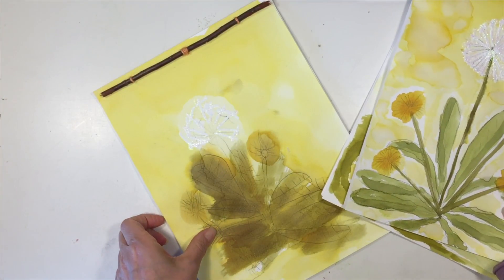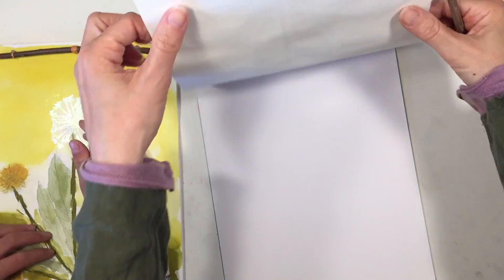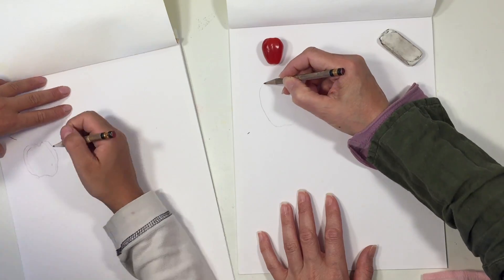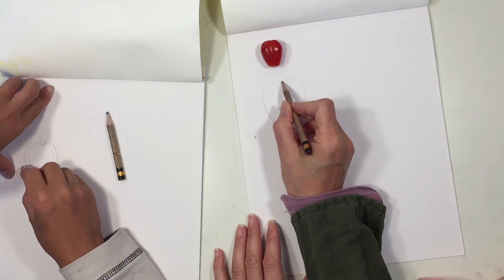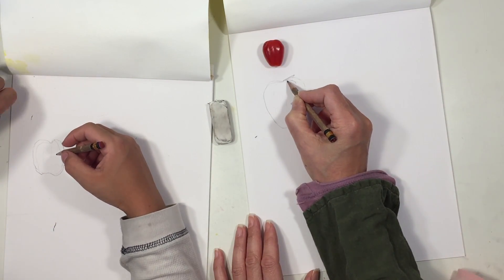We have these garden journals that we did earlier on in this unit — we were also inspired by the book "Math in the Garden" for that project, and you can see a video on how we made these. This is going to be our very first entry for our garden journal, and it's all about estimating how many seeds are in a tomato.